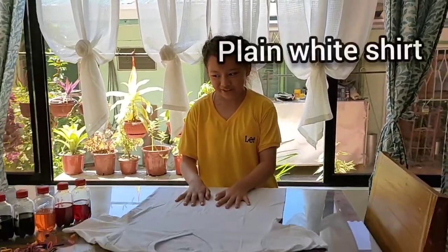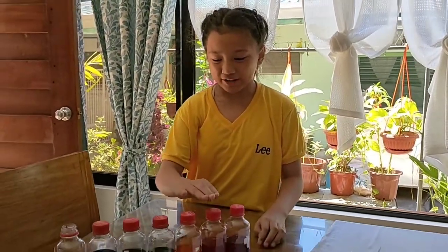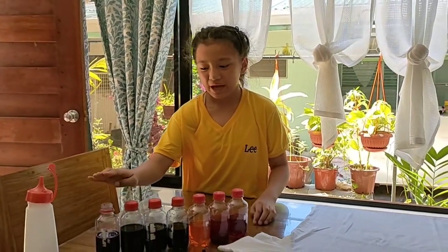First, of course, you'll need a plain white shirt, fast dye, and rubber bands. The colors I chose were red, orange, yellow, green, blue, indigo, and purple — because I love rainbow.